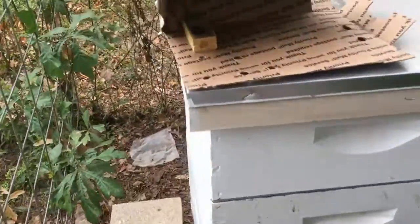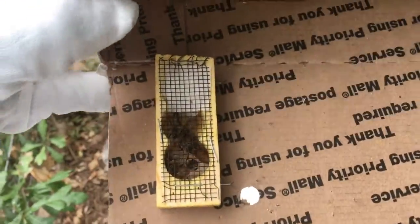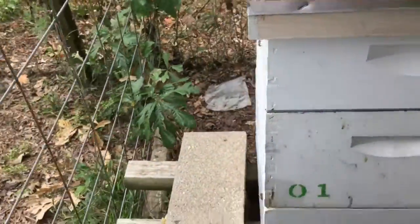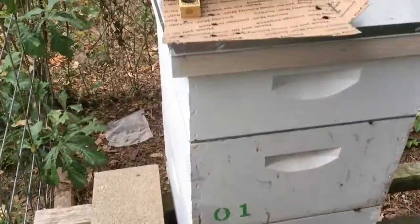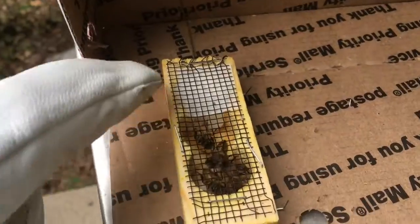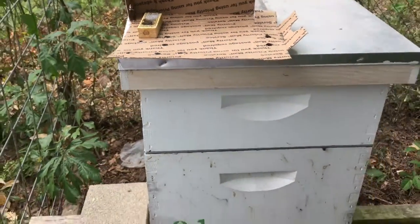I've got one queen left over here. This is how they came packaged — in a little box stapled to the inside. I'm gonna have to probably hold on to her until next week, just give her a little bit of water every day. She's got candy in there and her little attendants, and they'll feed her the candy, so she should be fine as long as I make sure I get her a drop or two of water every day.